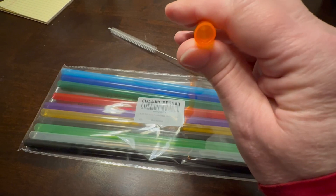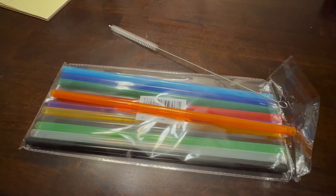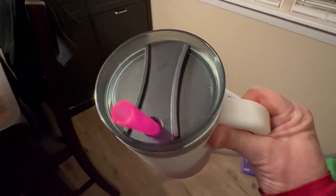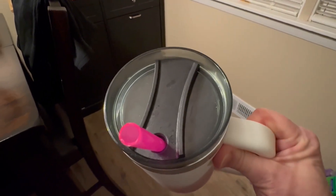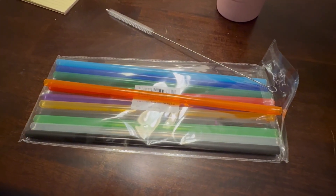They're just that thicker straw — not real tiny. They've got a nice thick wall, so they're pretty durable. Here you can see one of them in my cup. It fills up that hole nicely for the tumbler. It looks great with the cup. Love the colors, love the size. I think this was a great purchase. Highly recommended.